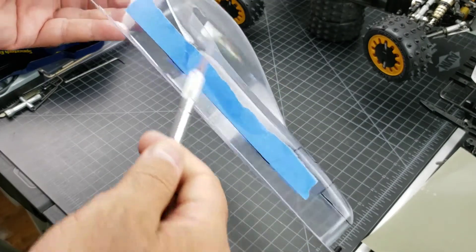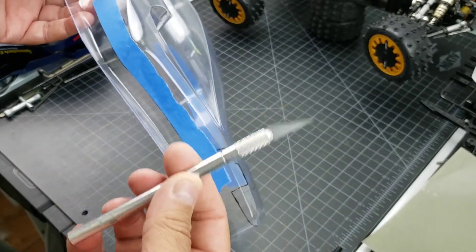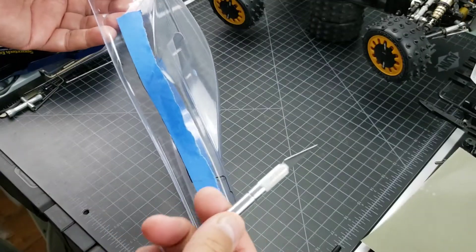Exacto knife — when you're cutting these, whether it's a portion or the whole thing, make sure it's a brand new blade. That is so important. So this has a brand new blade.